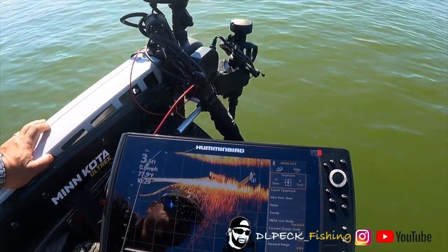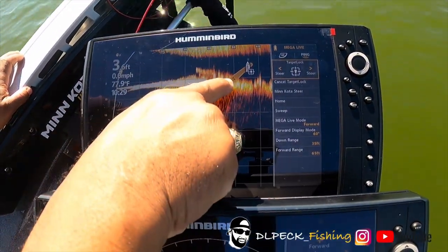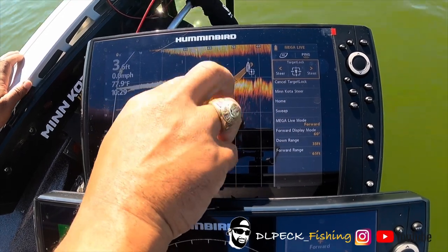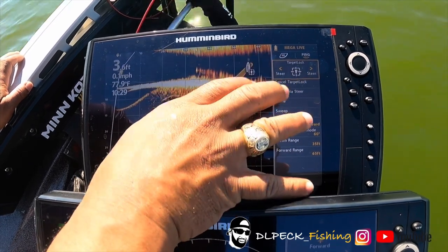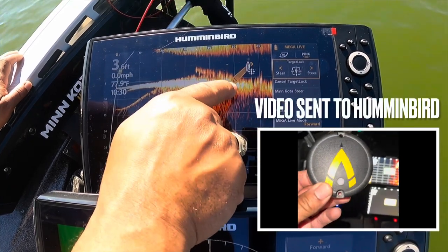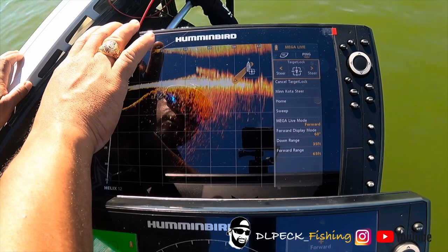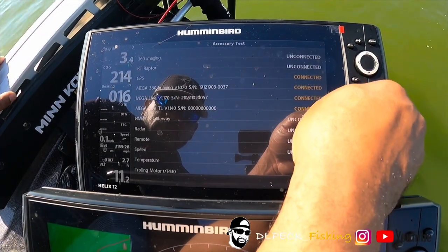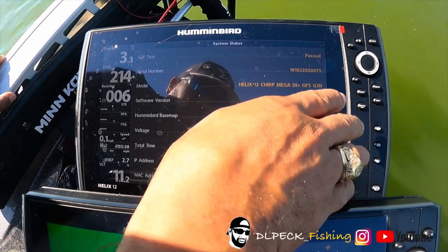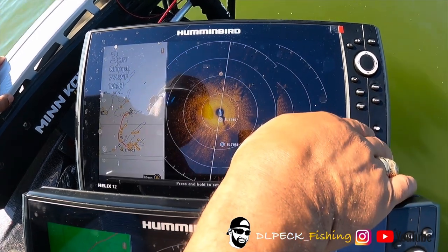If you didn't catch this, this bow icon is pointed in the wrong direction — it drives me crazy. Most folks so far have been turning this bow icon off because on a Helix unit, for some reason, it doesn't work correctly. I reached out to Humminbird and they said it's a programming issue that they're going to fix in the next release. At the time of this video I'm running the latest software, version 2.76, so the next release should supposedly have this taken care of — we'll see.